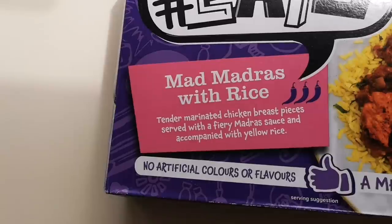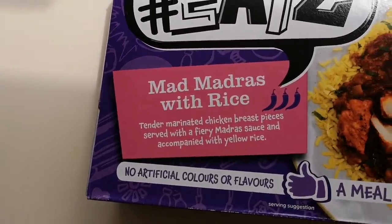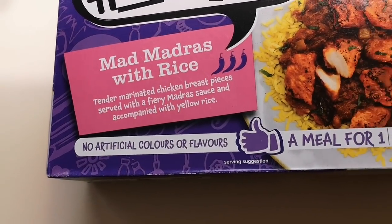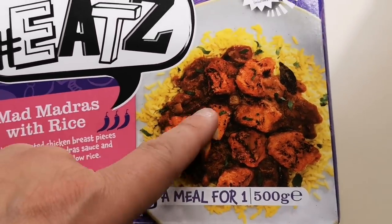So I've got this: Eat Mad Madras with Rice — tender marinated chicken breast pieces served with a fiery madras sauce, accompanied with yellow rice. Three chili rating, no artificial colors or flavors. A meal for one, and it's 500 grams.